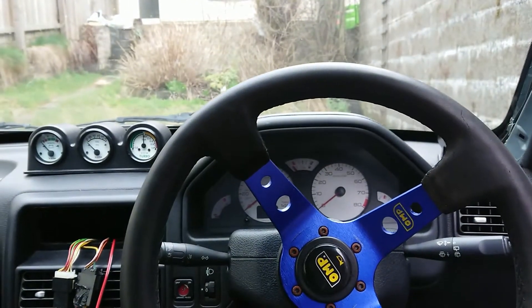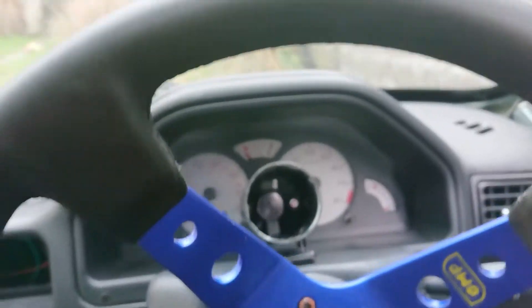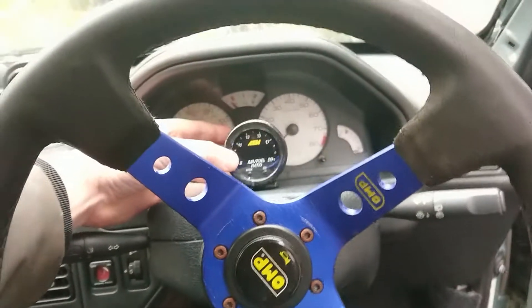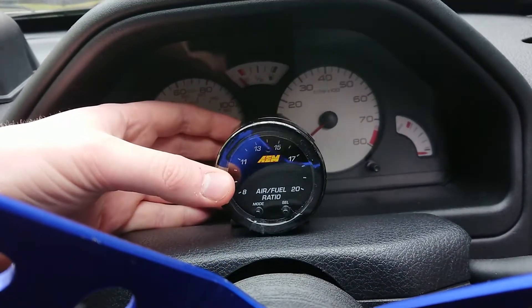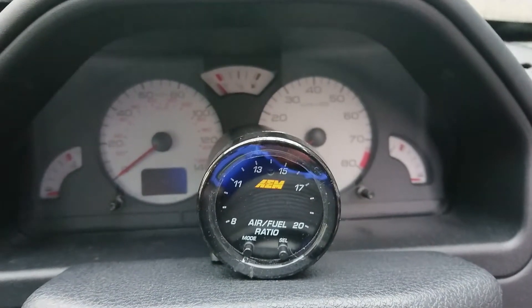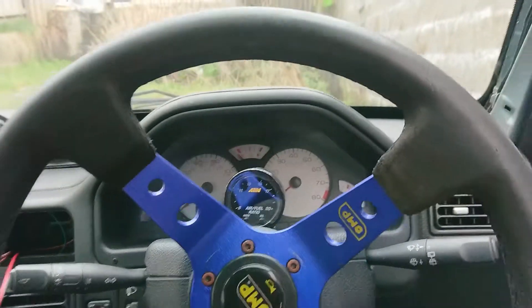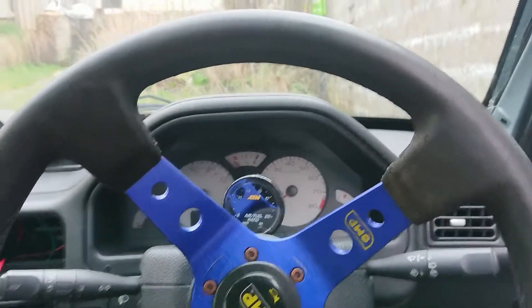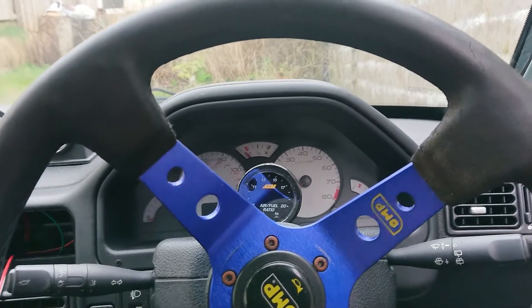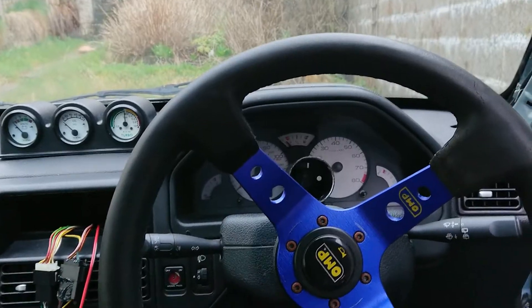I'm looking at places to fit my wideband gauge — thinking of fitting a pod gauge here, deciding between a couple of locations. I think I've decided: it's going to go here. I can still see the gauges, though I might have some difficulty seeing whether I'm doing 120 to 140 or under 1500 RPM, but that's fine. It's the best place I can think of, and the air-fuel ratio is probably the most important reading. It has a little band that goes all the way around so I'll know if I'm leaning out because it will go yellow and red.